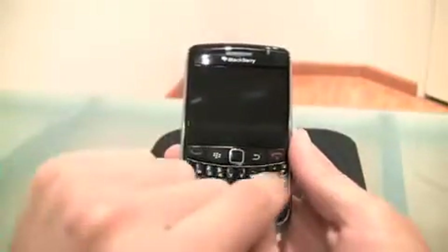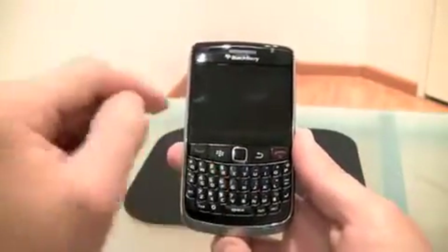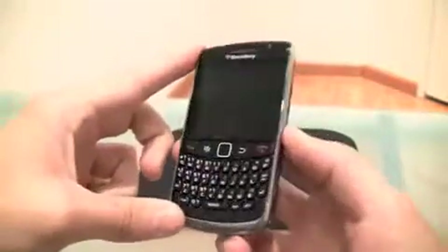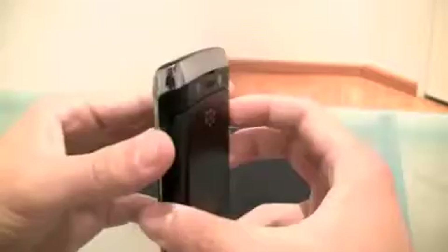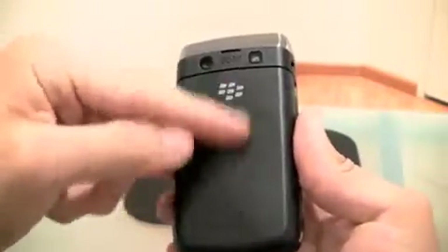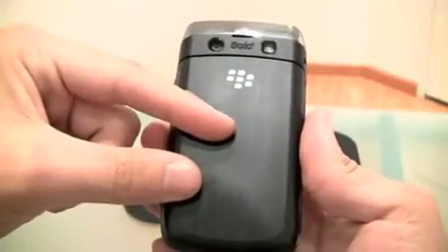It's pretty obvious - the keyboard is just like the 8900's keyboard. The chrome on the side is kind of like the 8900's, it says Bold. Another difference is the leather: there's no leather on the back like on the 9700.